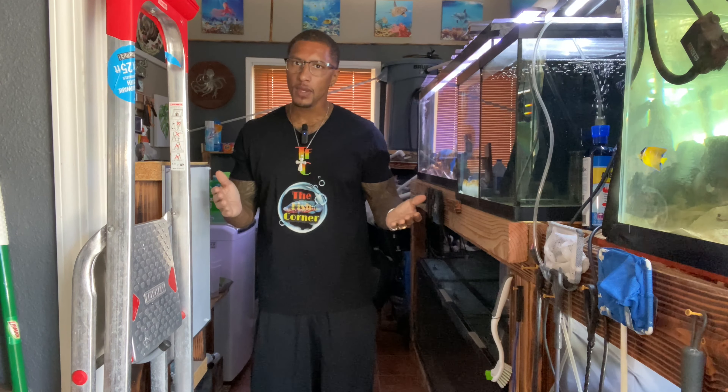Hey, what's going on y'all? Thank you for tuning in. If you're new to the channel, my name is Cleveland. In this video we're going to talk about the importance of quarantining.